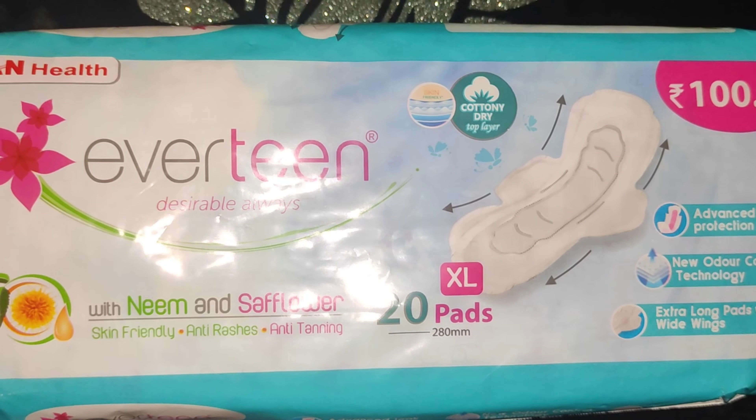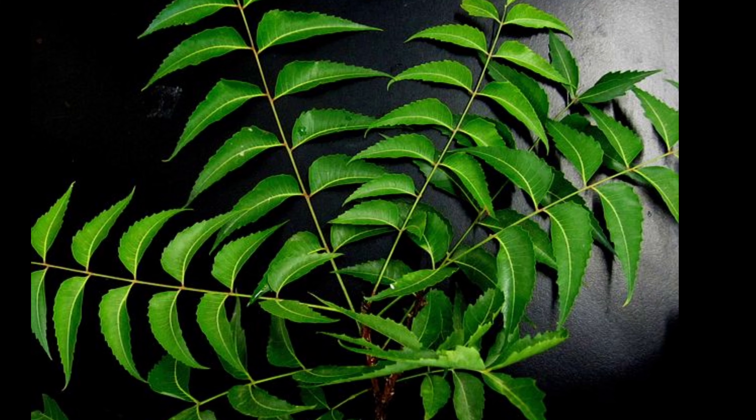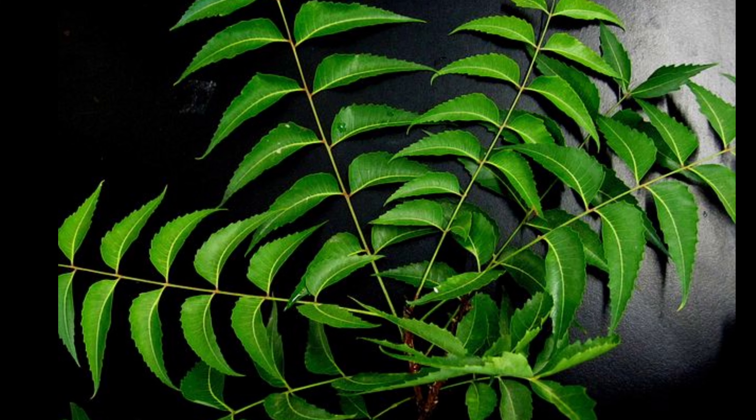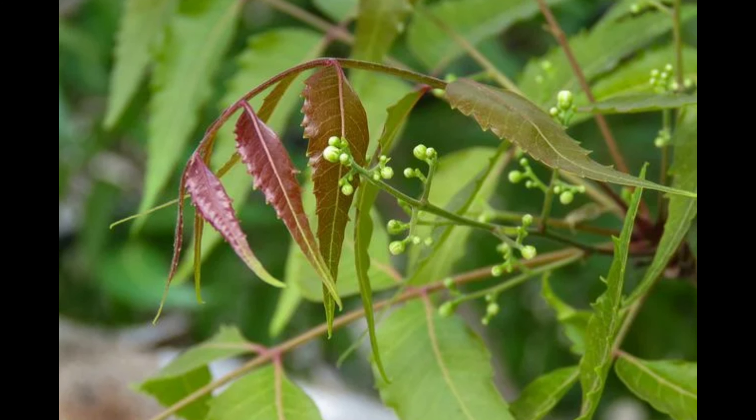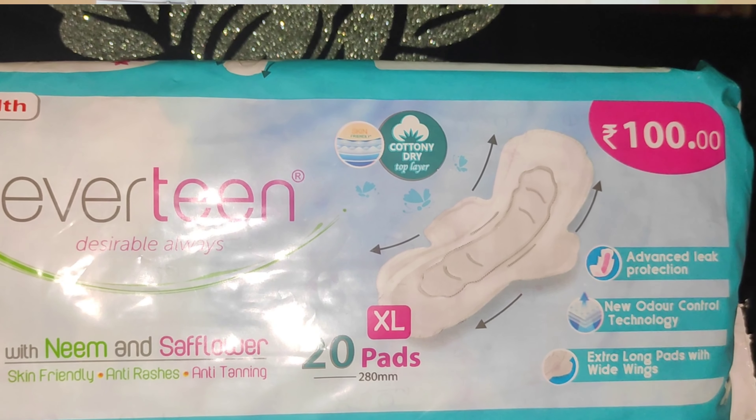Here is neem and safflower — both are very popular skin-friendly ingredients. This product is skin-friendly, anti-rash, and anti-tanning.